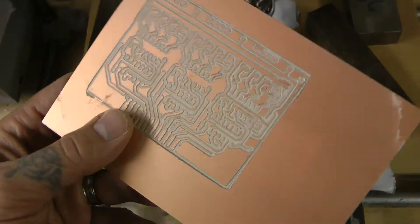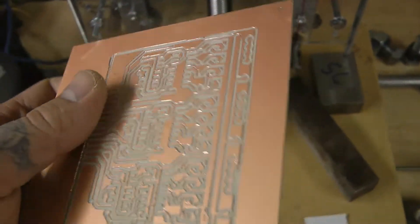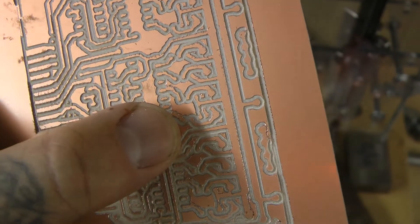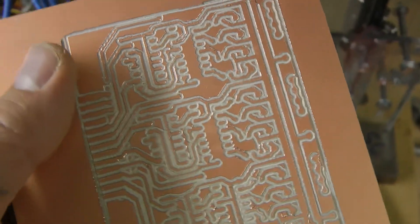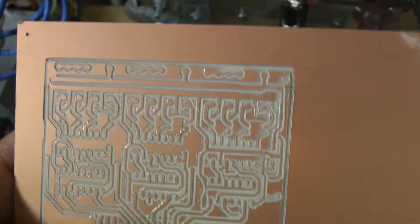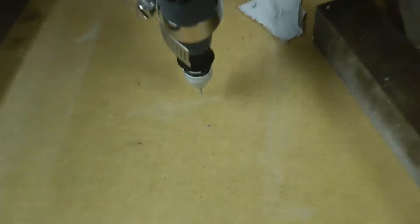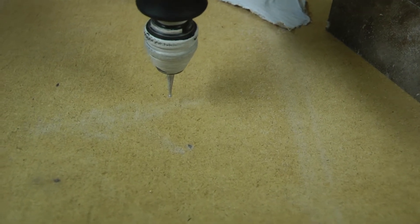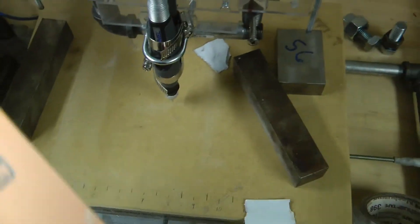All right, so there is my PCB all ground out, a couple areas of mist, not too bad. Now what you're supposed to use is a PCB bit. I'm using a crappy Dremel rounded bit, the smallest I could find, and it doesn't have a good plunge rate, so it doesn't plunge in very well.